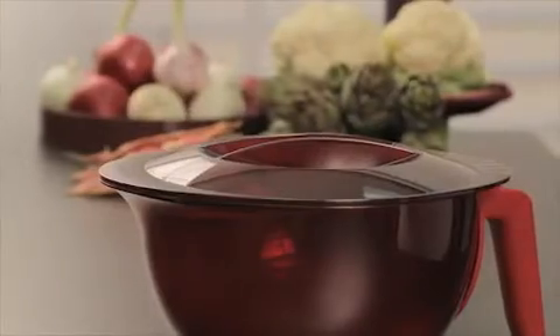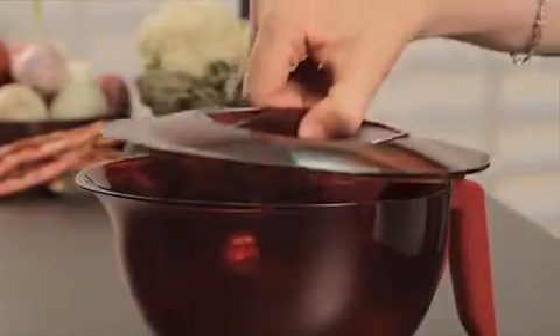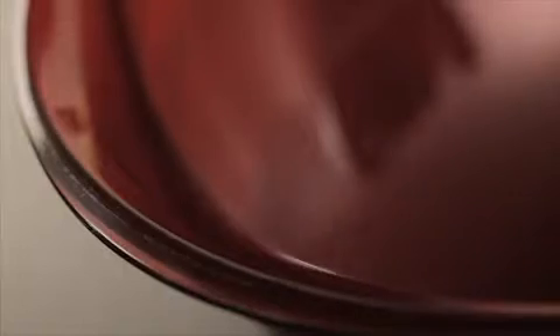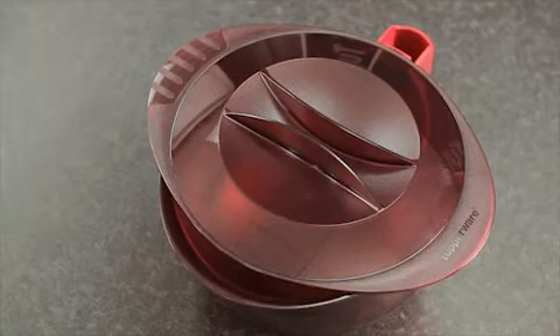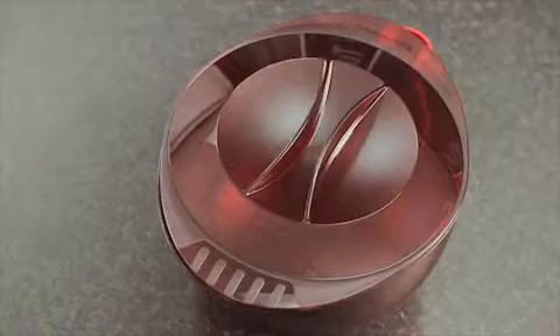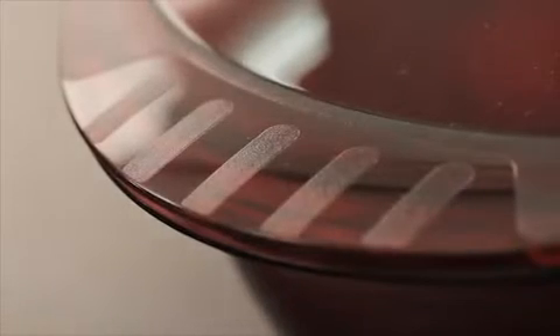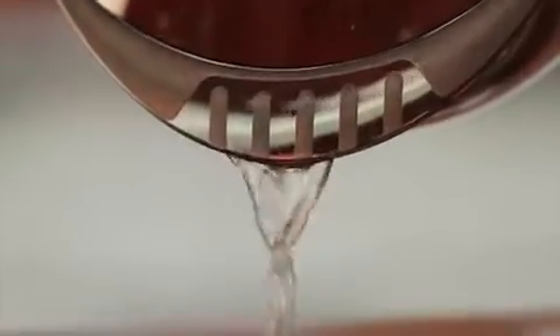The cover has two slightly curved rib handles to easily lift it off. The cover can be positioned three ways: a closed position for cooking in the microwave, where the top power logo is on the pouring spout side; an open 90-degree position to let steam escape while cooking; and a straining position where the specific etching is positioned on the pouring spout to directly drain ingredients after cooking without having to transfer them to a colander.